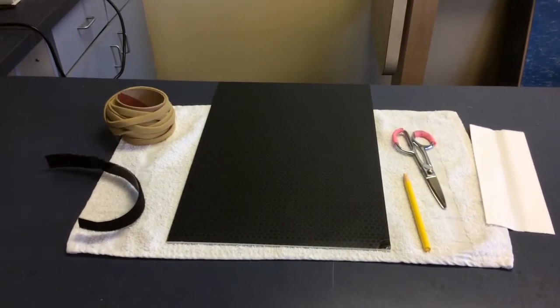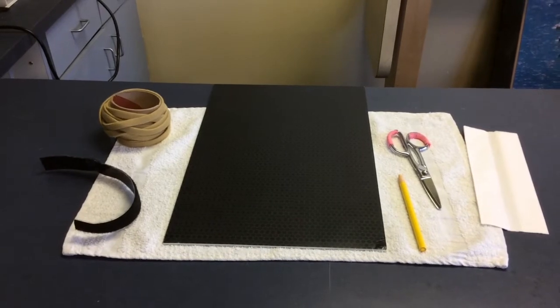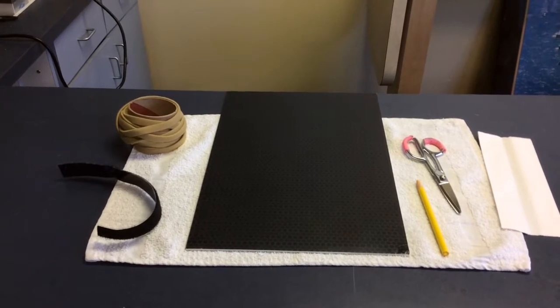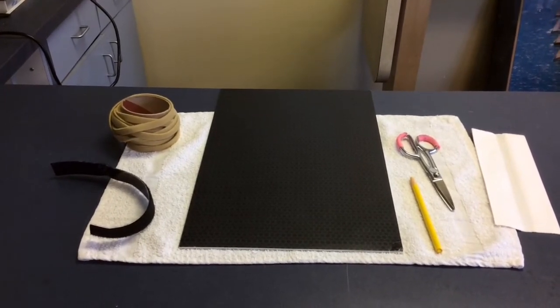This orthosis is called a clam digger. Some common diagnoses that this could be fabricated for are P1 fracture without pins, MCP fracture, Boxer's fracture, and a proximal phalanx shaft fracture.